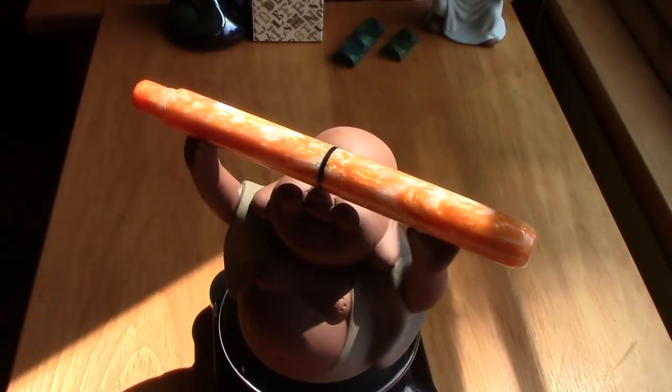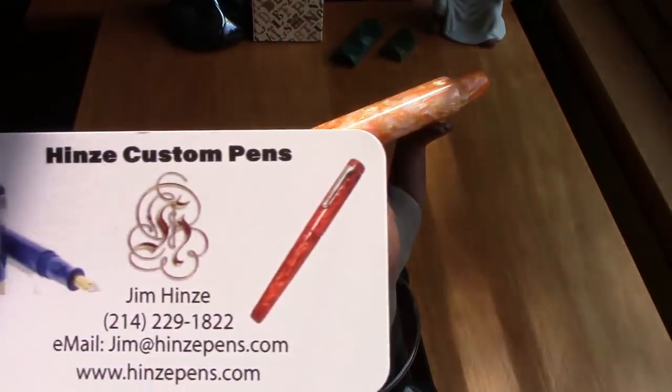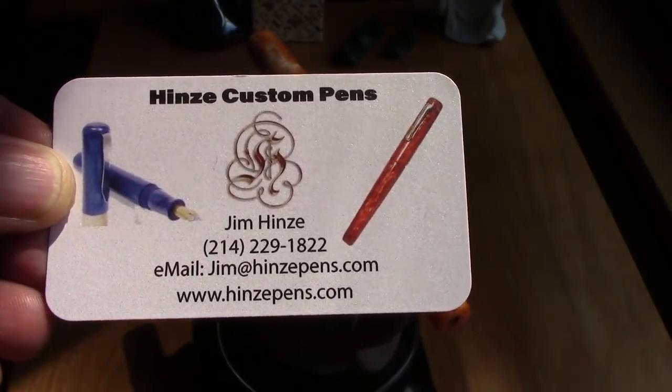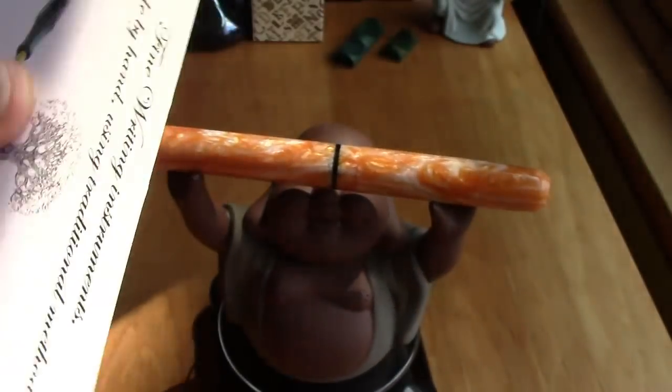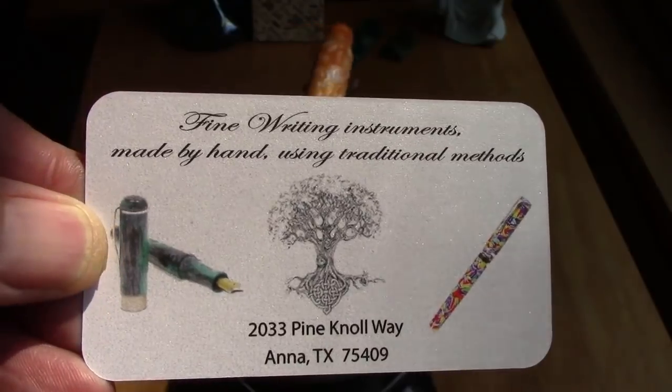I have the Large Buddha holding it because it is a large pen. This is a pen that's done by Jim Hines. He pours his own acrylics, designs his own pens, and he has a nice interesting approach. I appreciate some of the stuff that he's done.